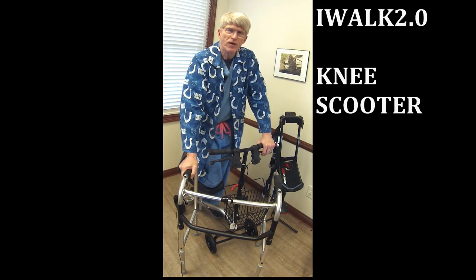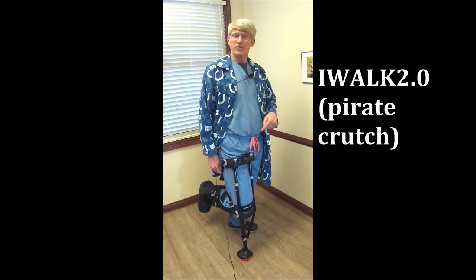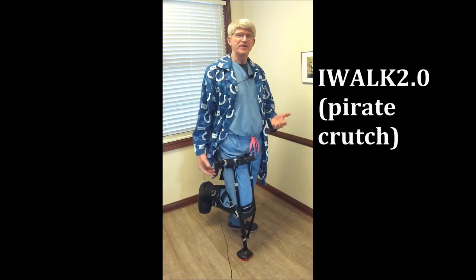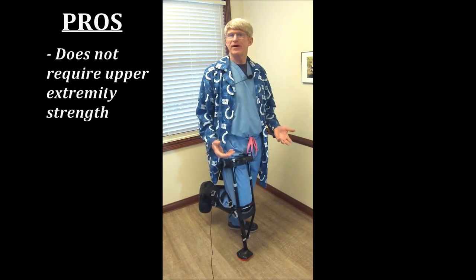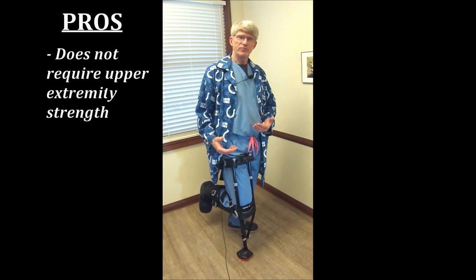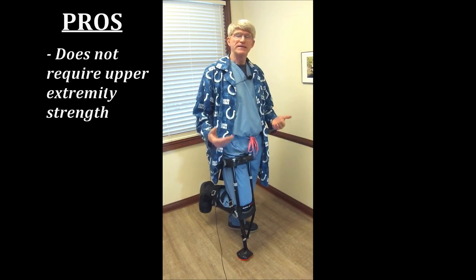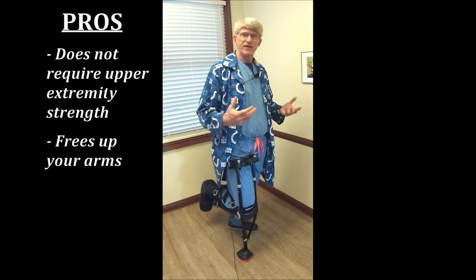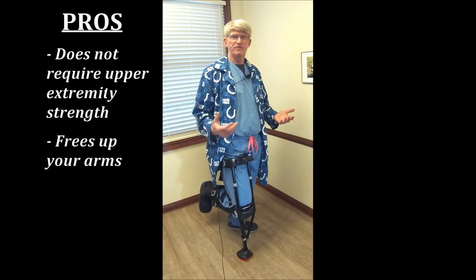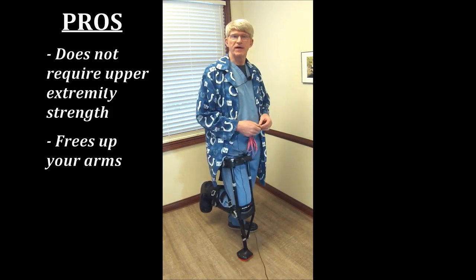Today, we're going to talk about the iWalk 2.0 and the knee scooter. This is the iWalk 2.0, or as I like to call it, the pirate crutch. Now, this will appeal to a certain population, and it really has a big benefit if you have an upper extremity problem. If you have a shoulder problem, elbow, or wrist problem and you can't use crutches or a walker, this might be a good option for you. It also frees up your arms — you can walk around and have free access with your arms, unlike crutches, so you don't have to carry a backpack or a bag.